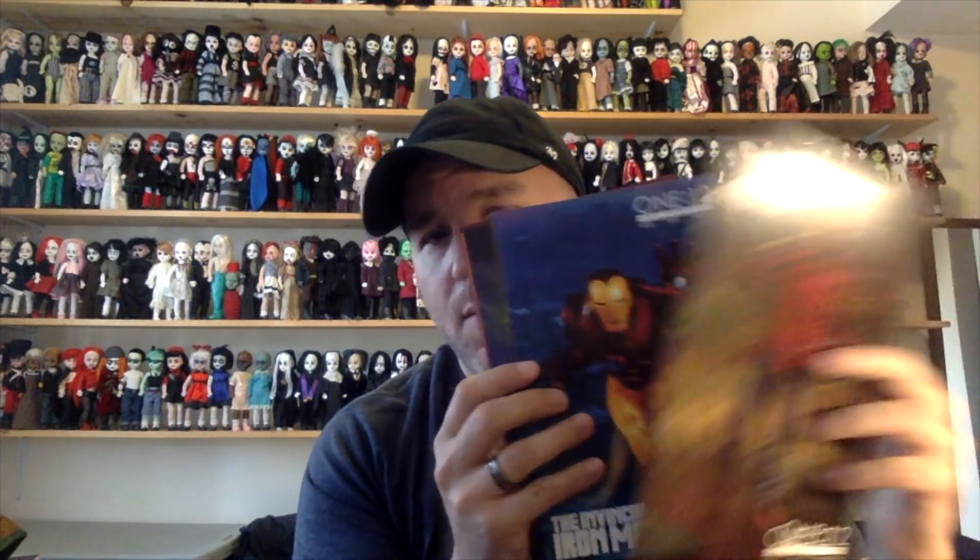I want to show you everything that came in the package for the resurrection doll and then we'll take a look at the doll itself. First up, the package included a few other little items. Mezco has been sending out a lot of promotional cards, so there are all kinds of things here that came with mine, and I also had a brochure for the summer exclusives for Mezco Toys.